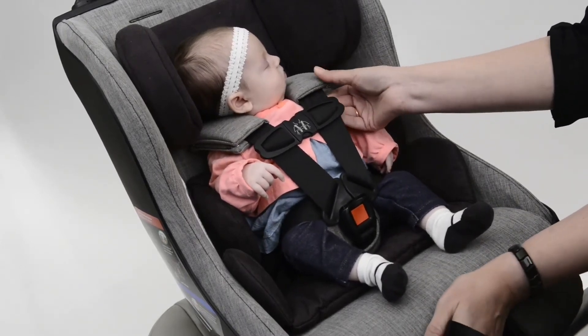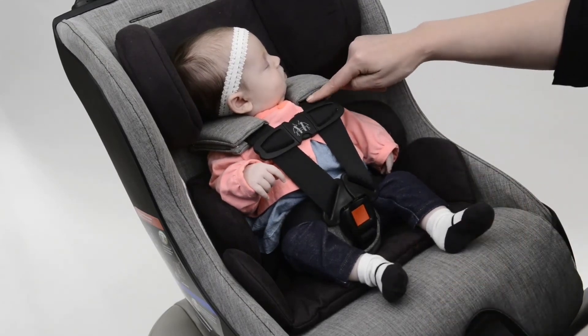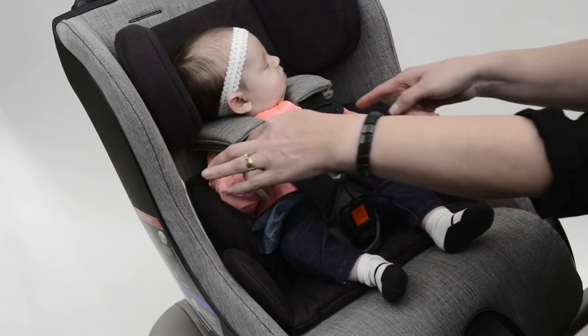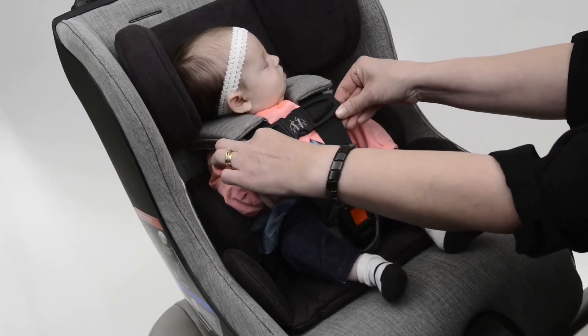Once the harness is snug, you should not be able to pinch a horizontal fold in the webbing right up at the collarbone. Do a double check to make sure the chest clip is still even with the armpit, and raise it slightly if needed.